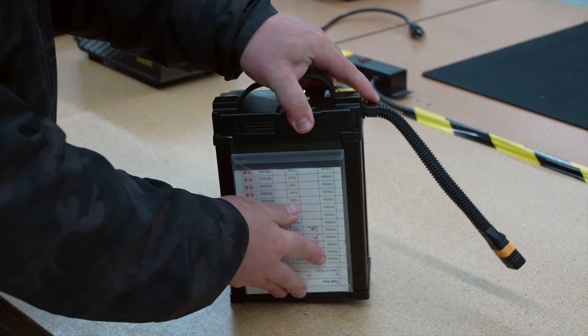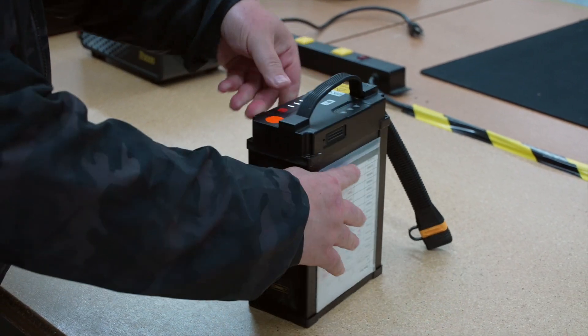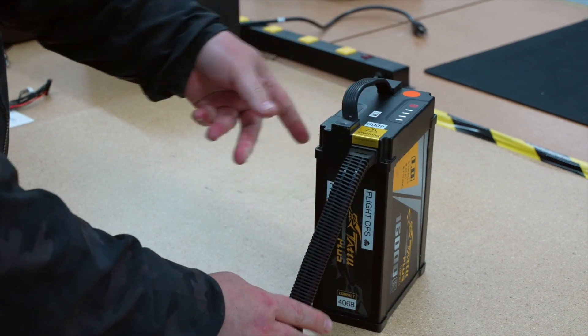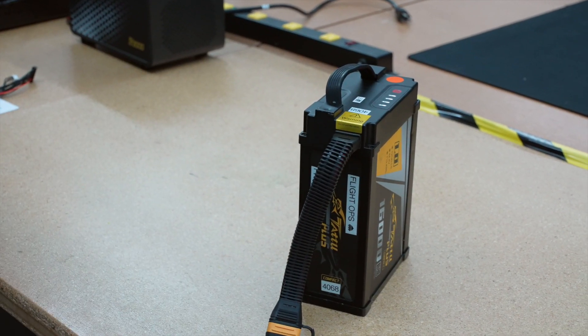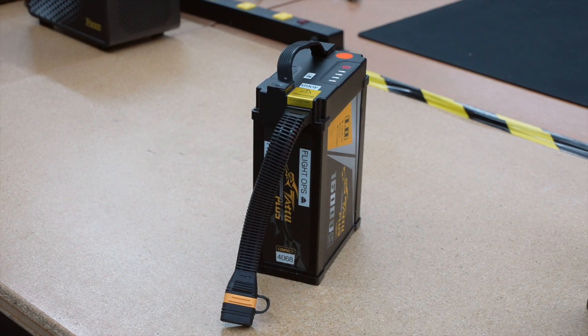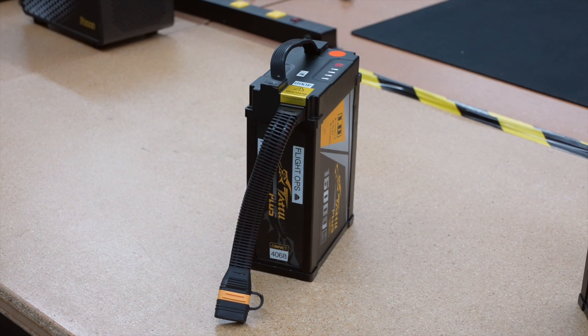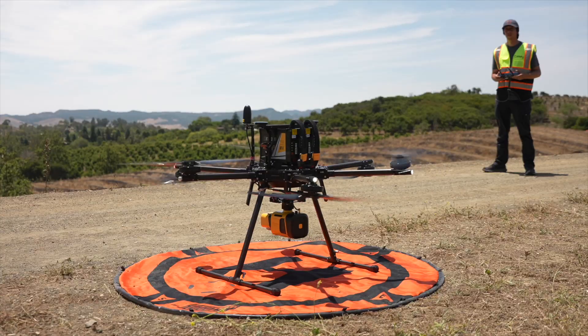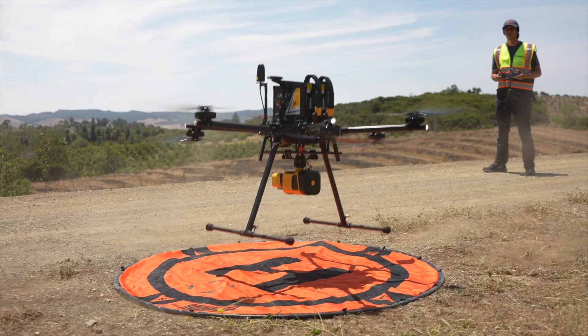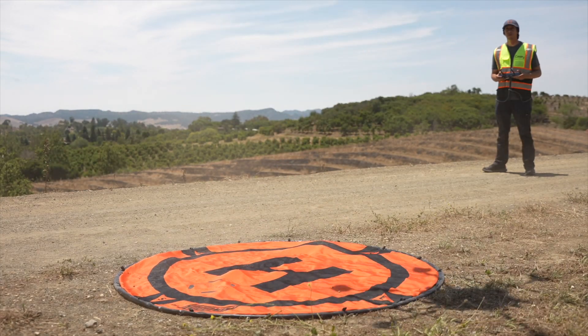If the battery has been stored in a low temperature environment below 5 degrees Celsius or 41 degrees Fahrenheit, you will need to preheat the battery to normal operating temperatures — 20 degrees Celsius or 68 degrees Fahrenheit — before charging or flight. We advise that you do not perform heavy operations with a cold battery. Always allow the battery to reach a normal operating temperature before use.